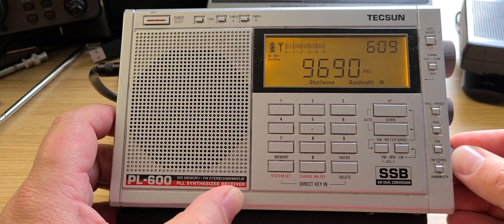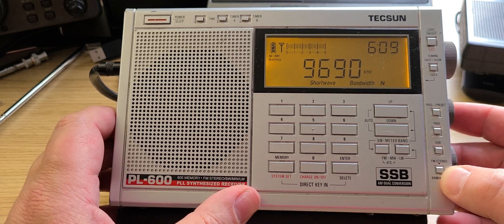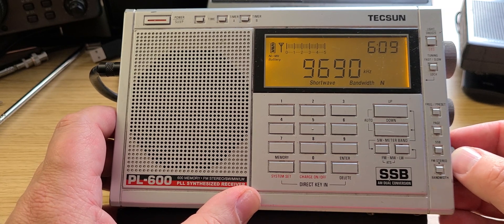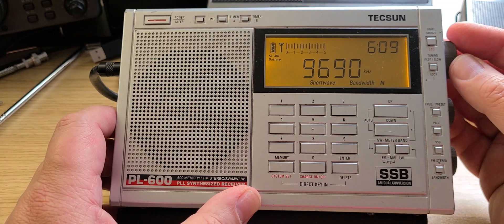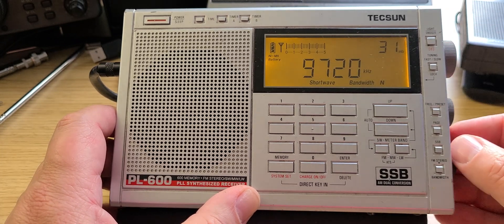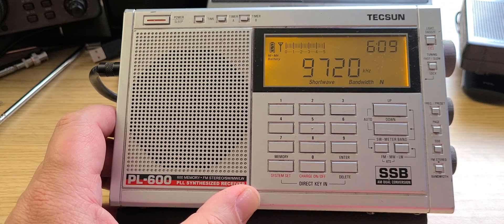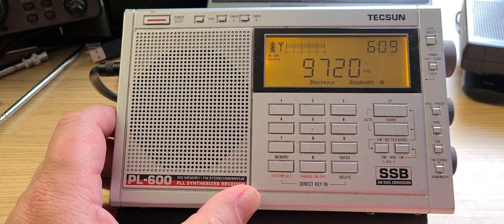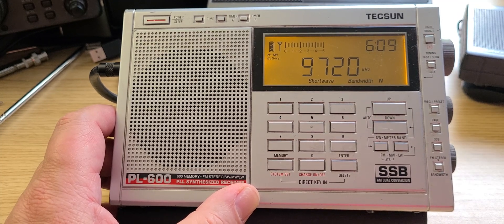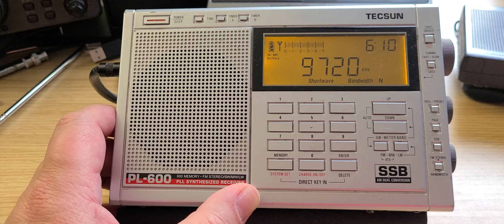The volume is a bit crashy after years of use. This radio is probably about 10 years old, purchased not long before the DEGEN D1103. Now on 9720 kilohertz, let's check out what this could be. Something at 9720 at around 2030 UTC.